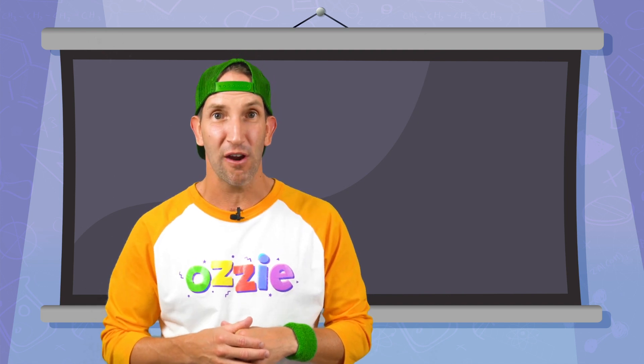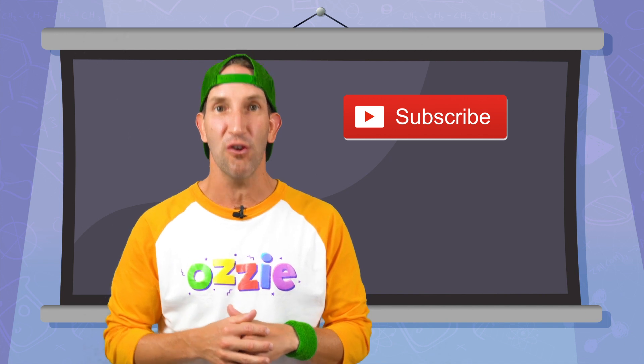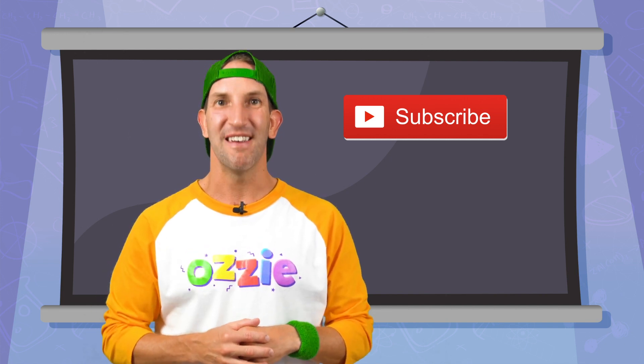G'day kids, thanks for tuning in to another Aussie episode. If you haven't already, make sure you hit that subscribe button so you won't miss out on any of the new videos we put out — it would certainly make my day. In the meantime, enjoy this video.